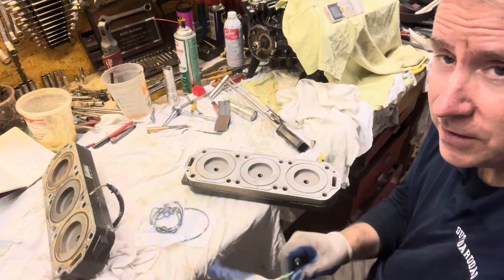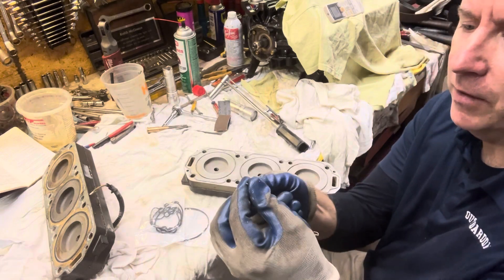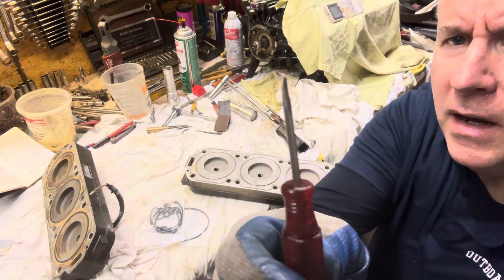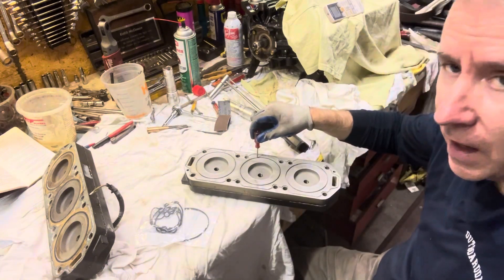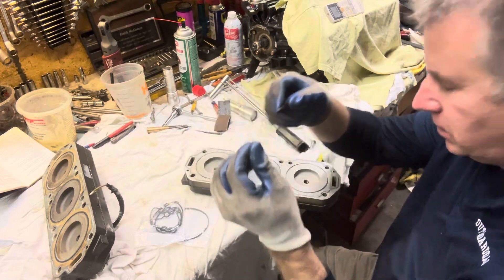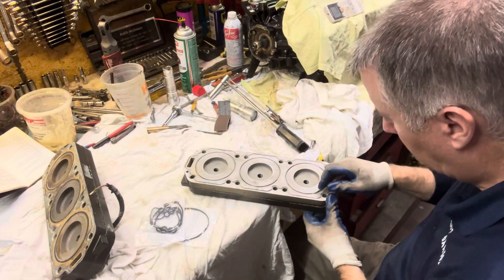This is where it's nice to have some cheap tools laying around. I have this screwdriver — it's a Husky, I don't know where I got it from, garage sale or something. I just ground it down so it fits perfectly inside here. And when I grind it, it has nice sharp edges on it, so I can go through here and clean this up really nicely.